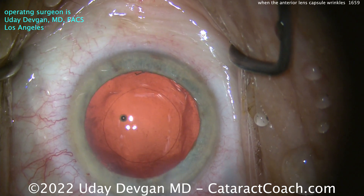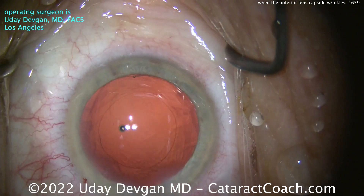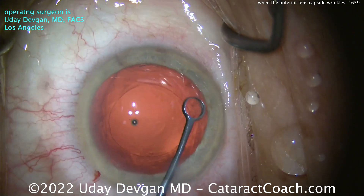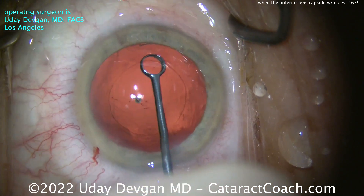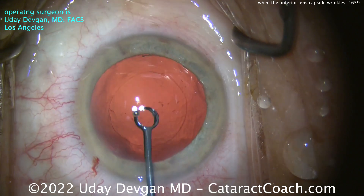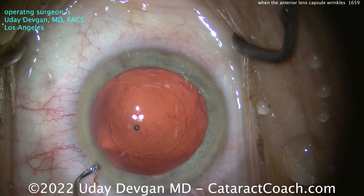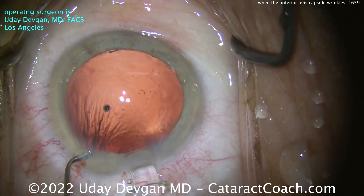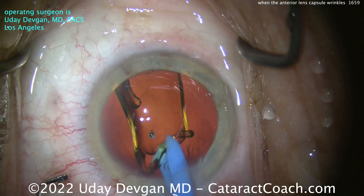It looks like a pretty reasonable rhexis — I'll take it. Cohesive viscoelastic fills up the capsule bag, and we do a little more capsule polishing to remove as much of those lens epithelial cells as we can. That's pretty clean. The IOL is going inside the eye — the power was 22 or somewhere in that ballpark, nothing out of the ordinary. Here comes the lens going in the capsule bag, and I don't suspect any more issues.